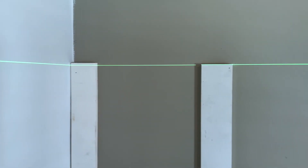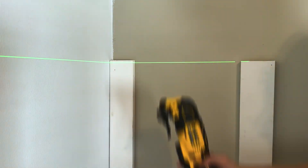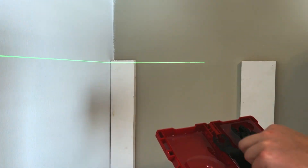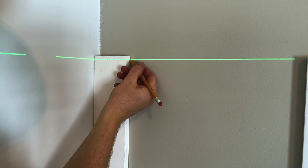Funny story - somehow I managed to put the very first board on high. Luckily when I was done, I looked back with my laser, and that was the only one that was out. So I took my multi-tool, trimmed that one down so that the top board can sit on there flush with that.